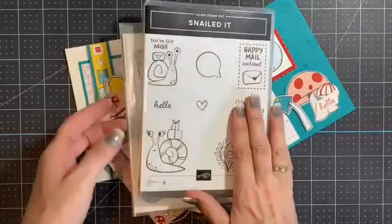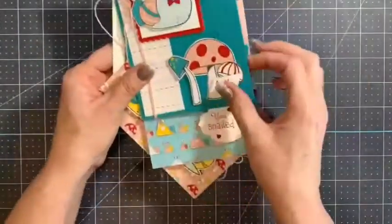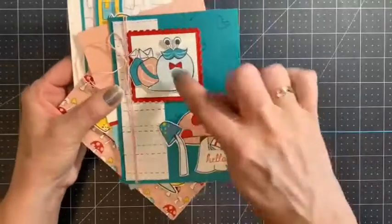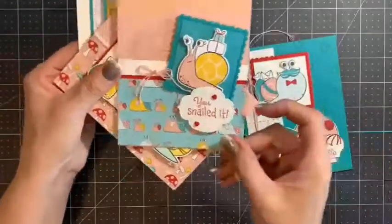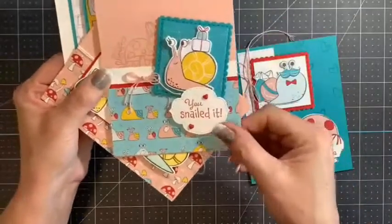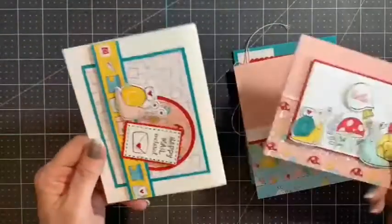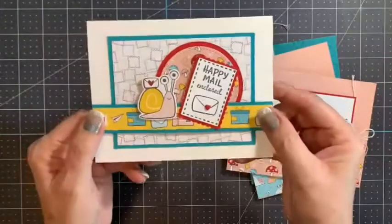These cards are great for beginners and avid stampers alike, and I want to show you the cards. So this is this little postmaster here delivering the mail, and this little one — she Snailed It — she has a couple little packages. And then these two saying hello, and this last one: Happy Mail Enclosed.